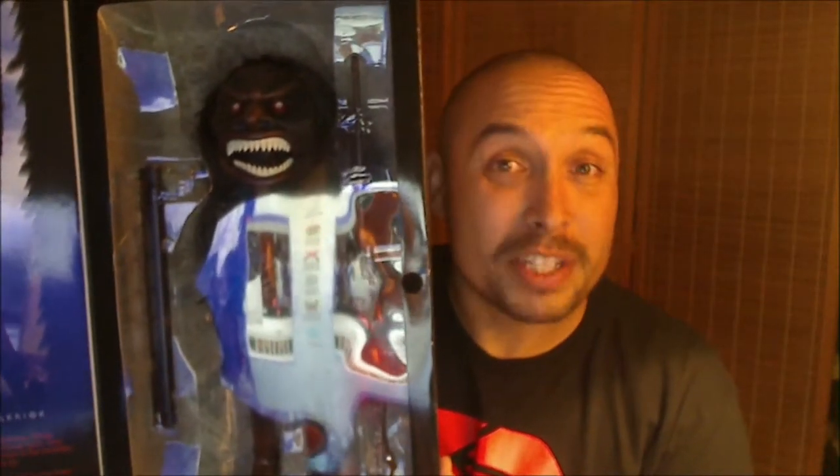The Trilogy of Terror, Zuni Fetish Warrior, made by Majestic Studios. The truth is I'm not going to review this figure. I'm only showing it because I think it's really cool and I'm very proud that I got it at an awesome price. But I cannot review this figure — my girlfriend doesn't even know I have it. If she found out, she would flip out. This figure would absolutely terrify her. In fact, if I ever wanted to break up with my girlfriend, I would show her this figure. So I'm going to keep this in my back pocket.